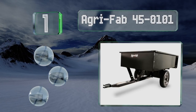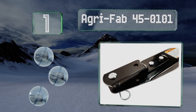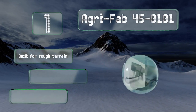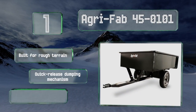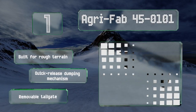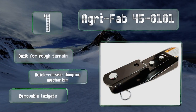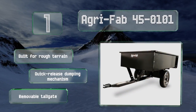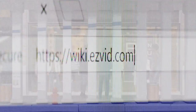Taking the top spot on our list, designed for loads of up to 750 pounds, the Agri-Fab 45-0101 should last a long time with its steel bed and rust-resistant powder coating. It features 16-inch pneumatic tires with wheel bearings that have grease zerks, making maintenance easy for a longer life. This one's built for rough terrain with a quick-release dumping mechanism and a removable tailgate.